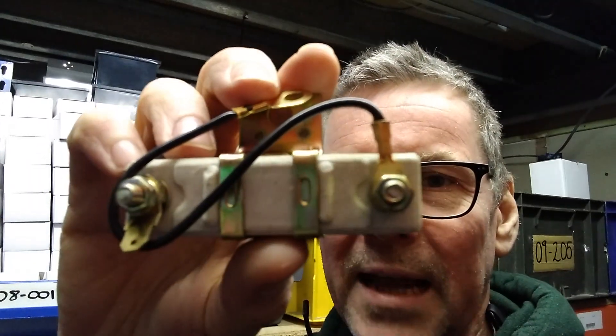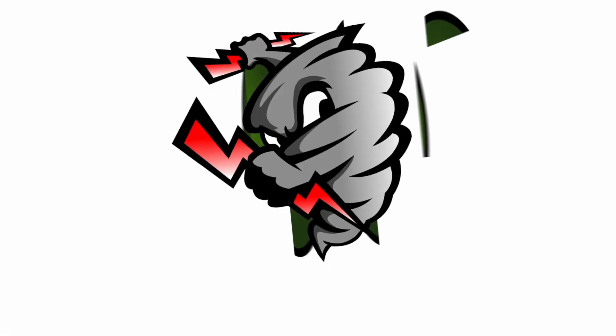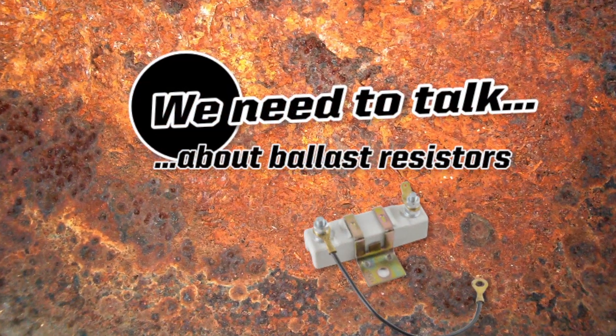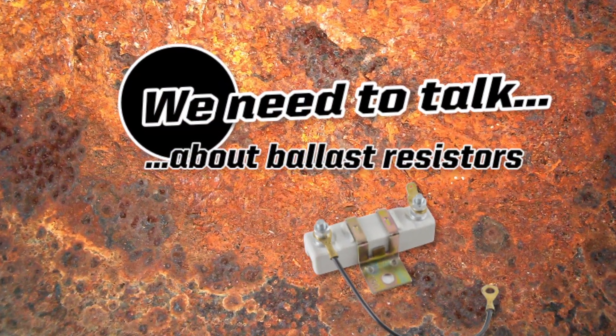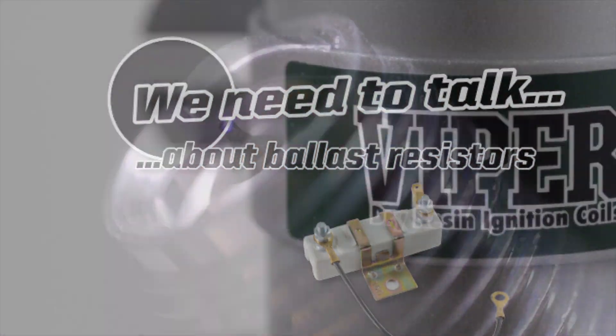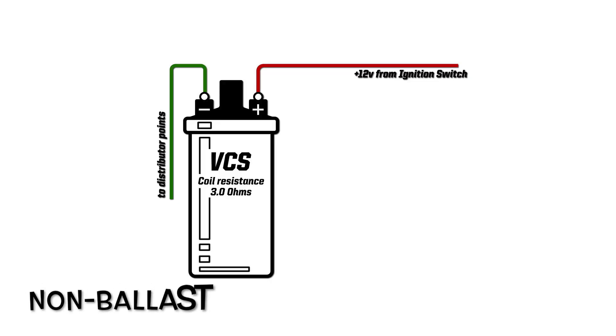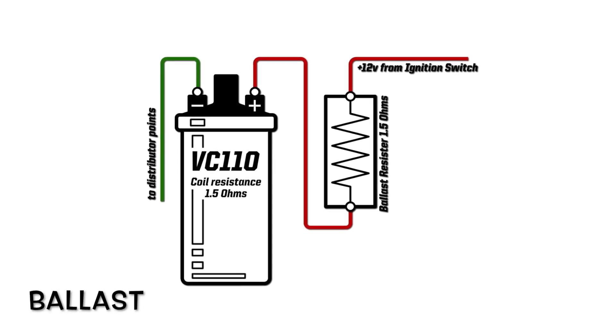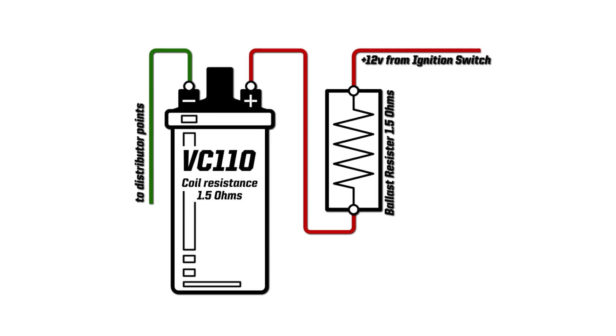I'm David from PowerSpark and we need to talk about ballast resistors. So what is a ballast resistor and why is it so important? Well basically it's a current limiting device which lowers the voltage supplied to the coil, and therefore allows you to use a coil optimized for a lower voltage.